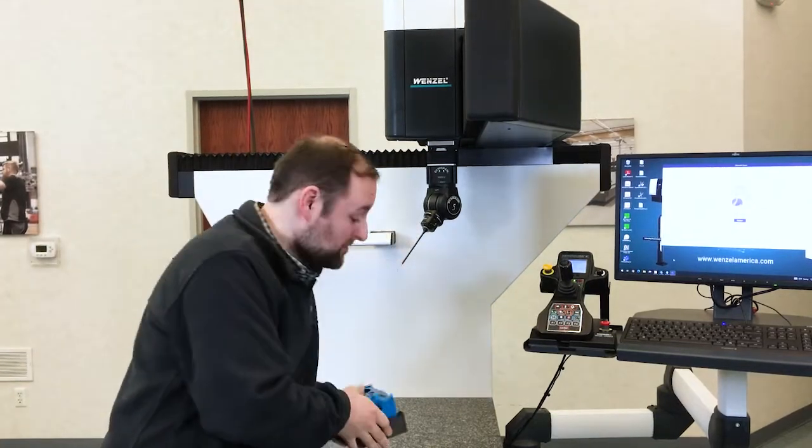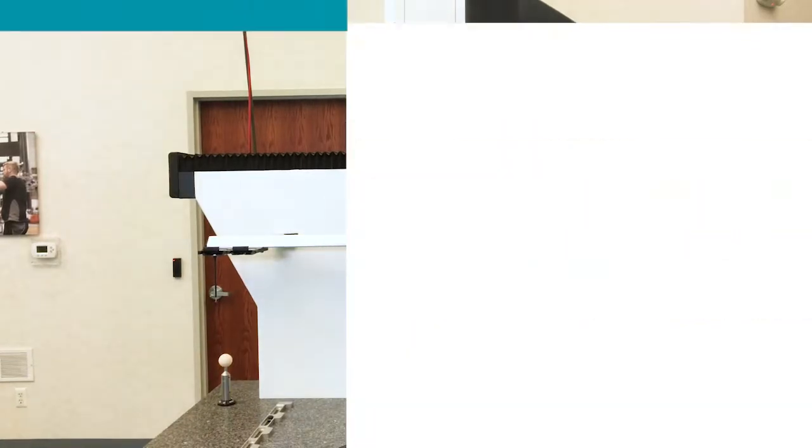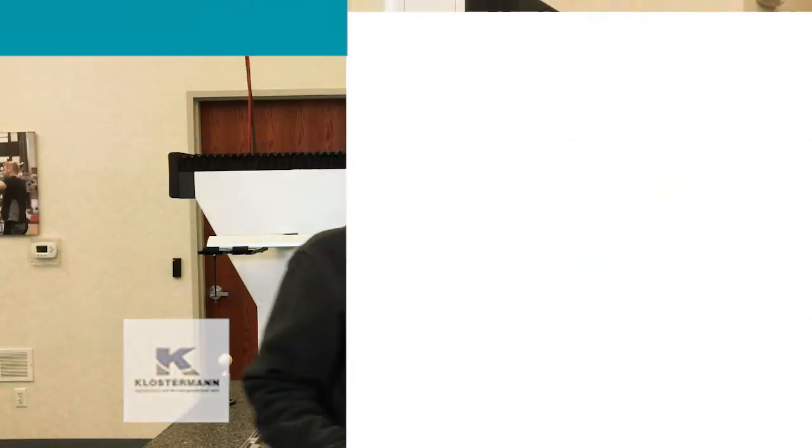Hey everyone, I'm doing my Tuesday Tech Tips today from my shop floor where I have to measure all these parts quickly. I have some ideas, but let's go to Christian from Klosterman with their 30 years of experience with Wenzel products. Christian, can you help me out?